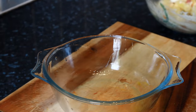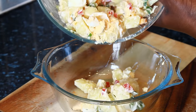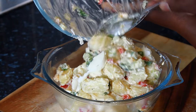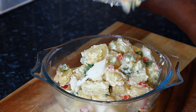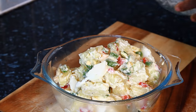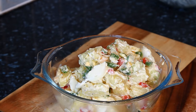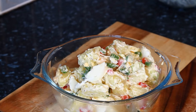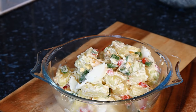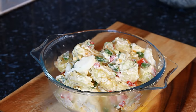Now let's serve it up. I'm going to simply transfer it into a cleaner bowl. Enjoy the recipe and subscribe — leave your comments in the description box. We have a lot more recipes and ideas coming from Chef Ricardo and the team. I'll definitely see you next time in the kitchen with more recipes. Bye bye!